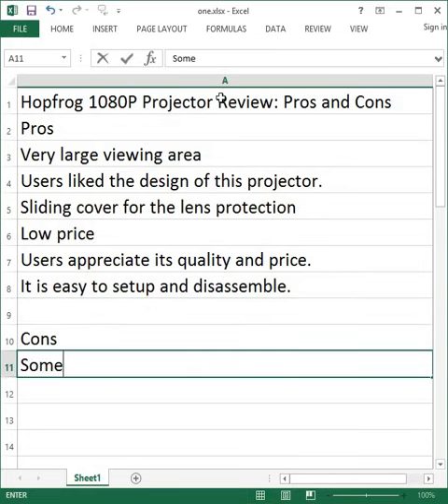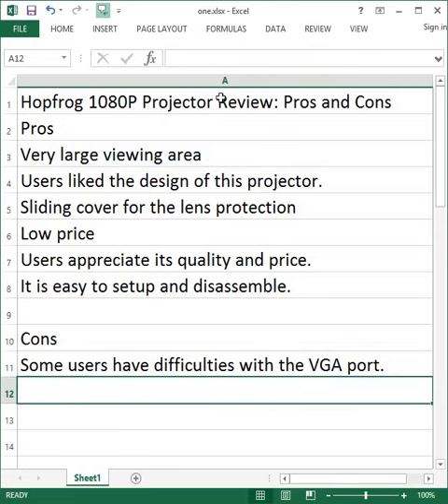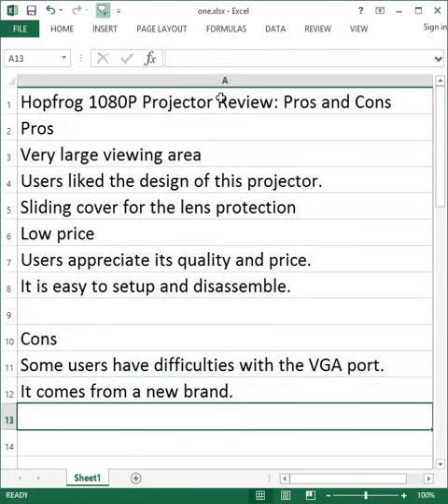Cons: Some users have difficulties with the VGA port. It comes from a new brand.